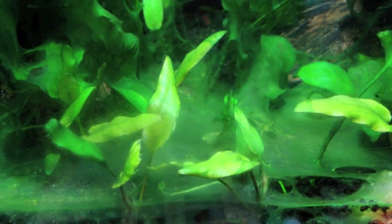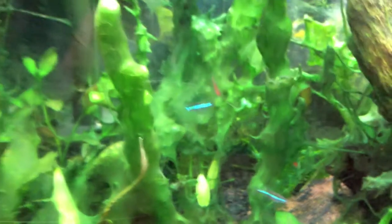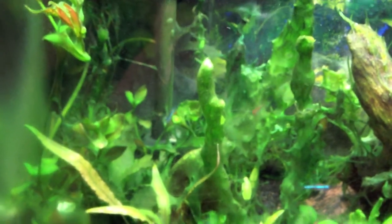I just don't really know what's going on there. Some of the feedback I got in the last video was to check my nitrates and nitrites, my ammonia and everything.